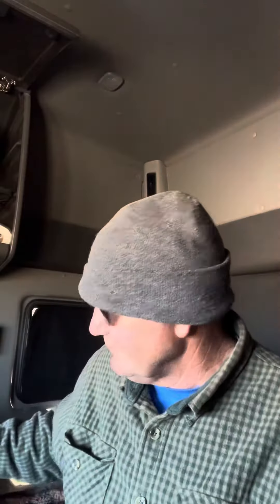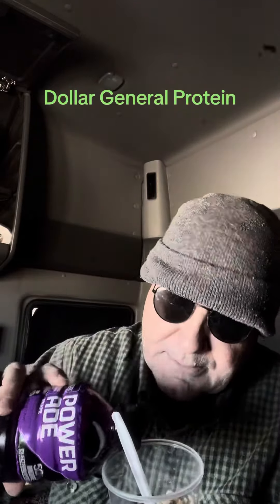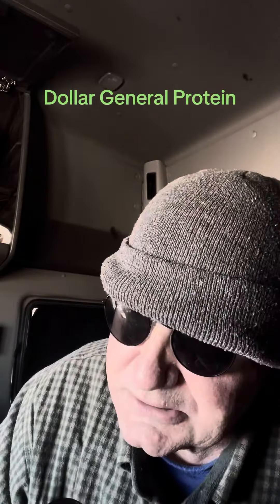This is a dollar, and I believe this is a dollar sixty-five, something like that. And then, if you're wanting to stay hydrated, of course, Powerade for a dollar thirty-five. That's not bad. I would pour it in like that, but I don't want to go over the top.